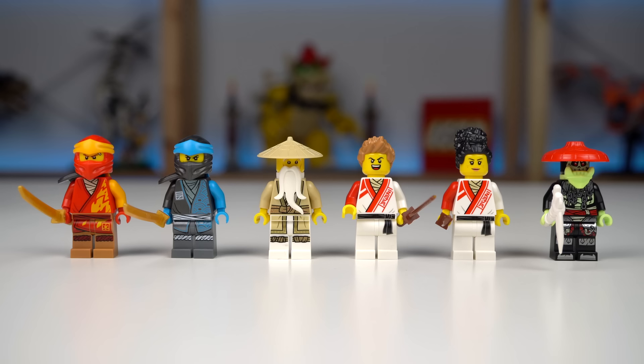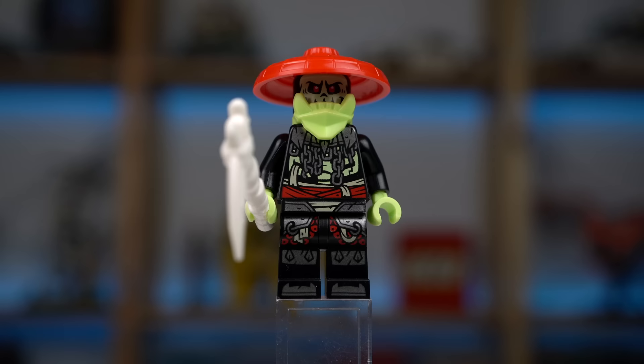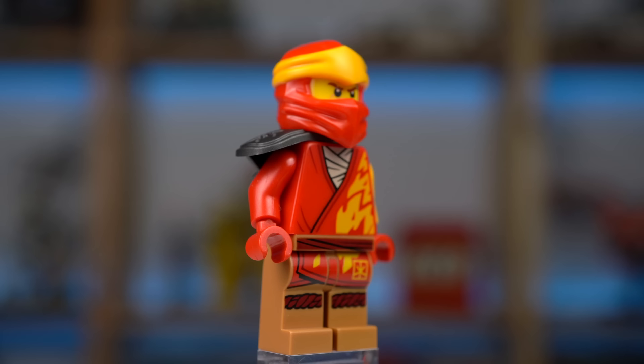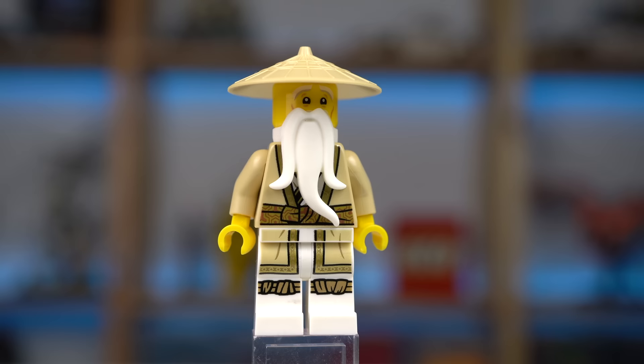You get 6 minifigures with this set: 2 ninja apprentices with a cool uniform, and I like that they have wooden katanas instead of real ones. This year's villains are the bone hunters — they all look cool with the pale green hands and face prints, but the jaw element isn't working for me, it's way too big and feels out of place. Kai, Nia, and Master Wu are not new minifigures, cool figures nonetheless.